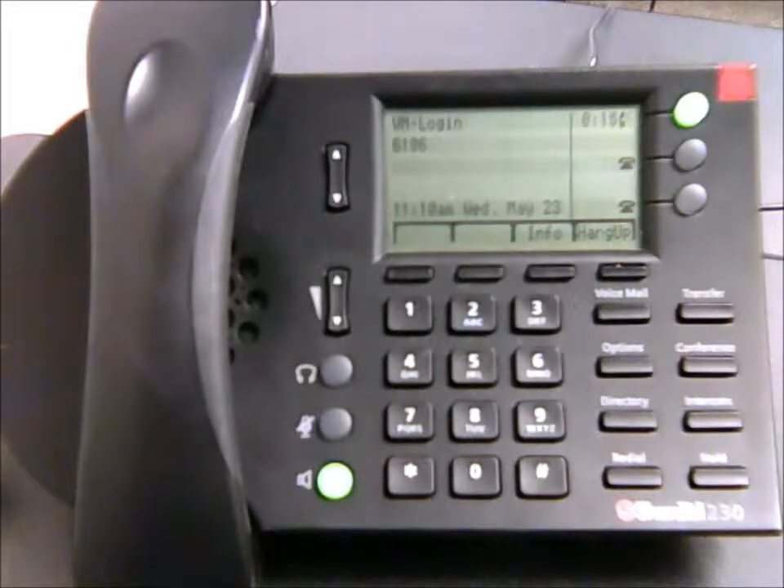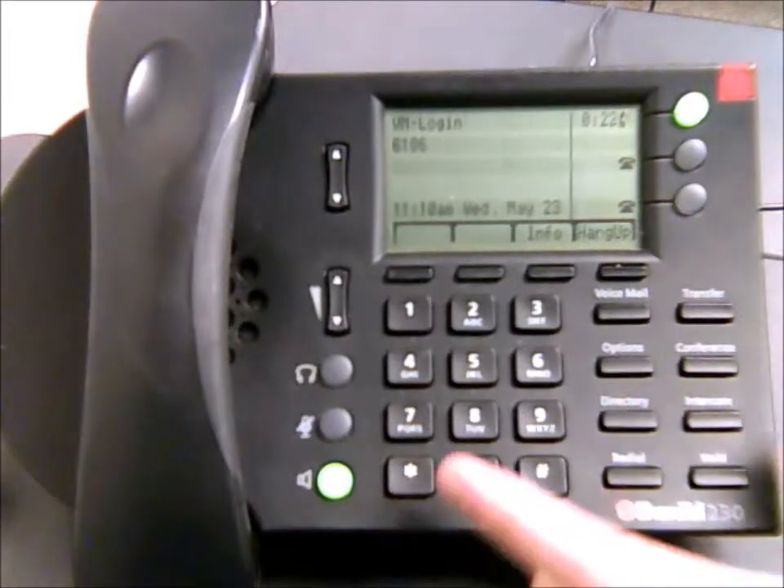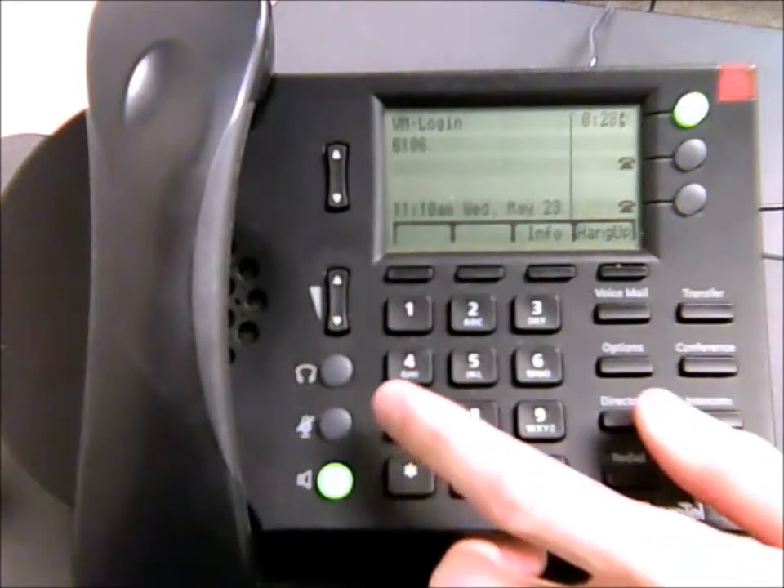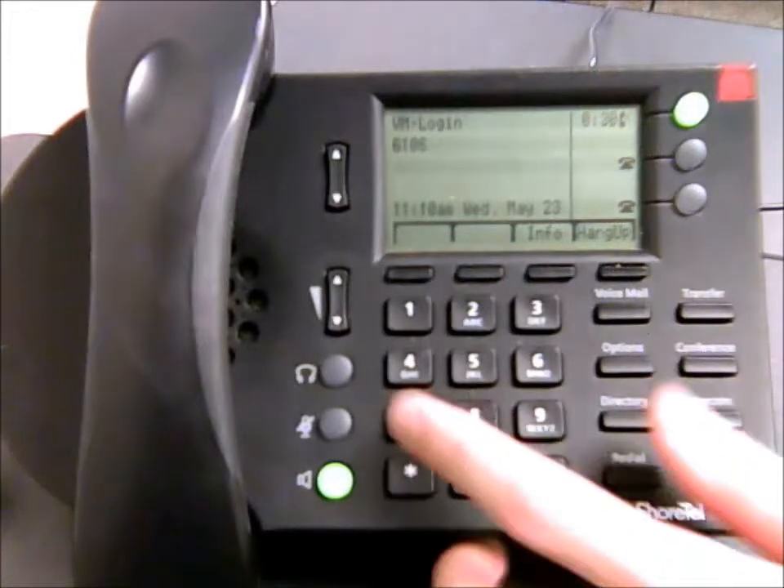Once in the main menu, you'll hear options: press 1 to listen to your messages, press 2 to send a message, press 3 to listen to saved messages, and press 7 to change mailbox options. Hit 7 and that will get you to the menu where you can change your personal greeting. From there, you should be set.